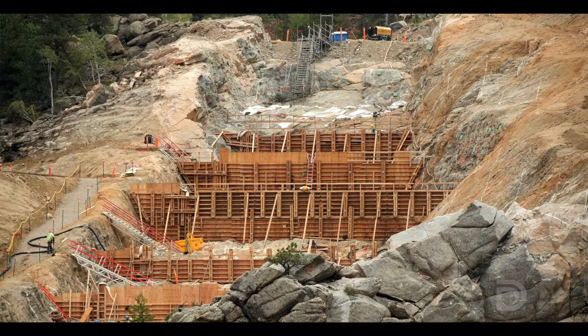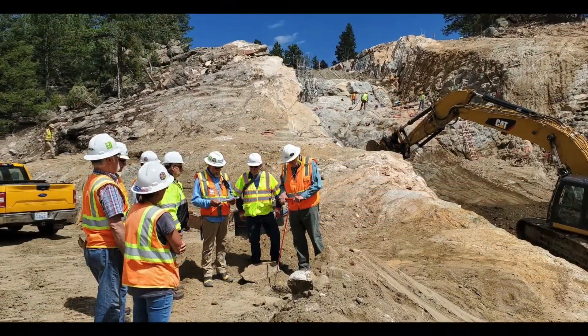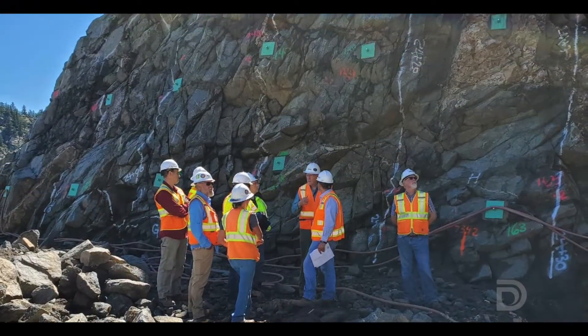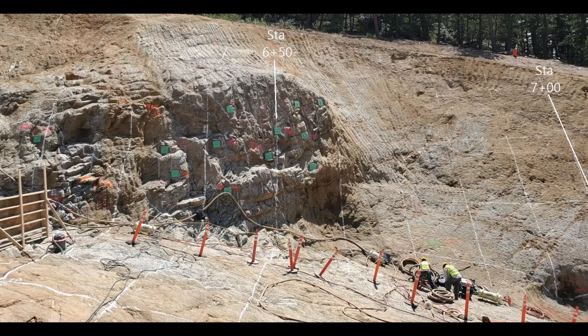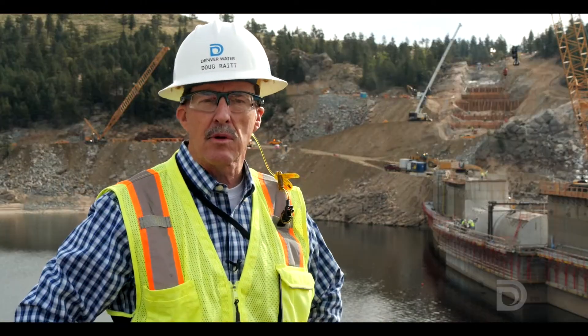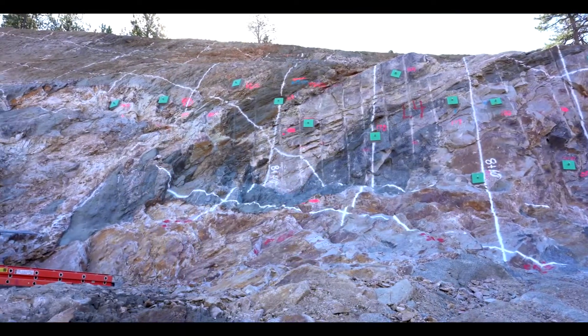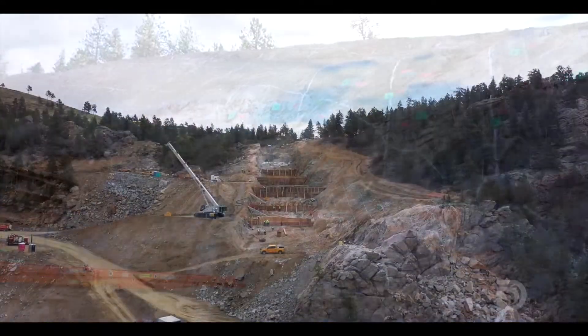The wood forms that you see behind me are part of that effort — going right now to place foundation concrete. To prepare for the dam construction here, there was an extensive geologic study of the valley above the dam. What that told us was that the rock formations in this area required removal to a certain depth. Some of the rock was in areas that had been sheared, and over the millennia, that rock really wasn't suitable for the contact at the bottom of the new concrete.